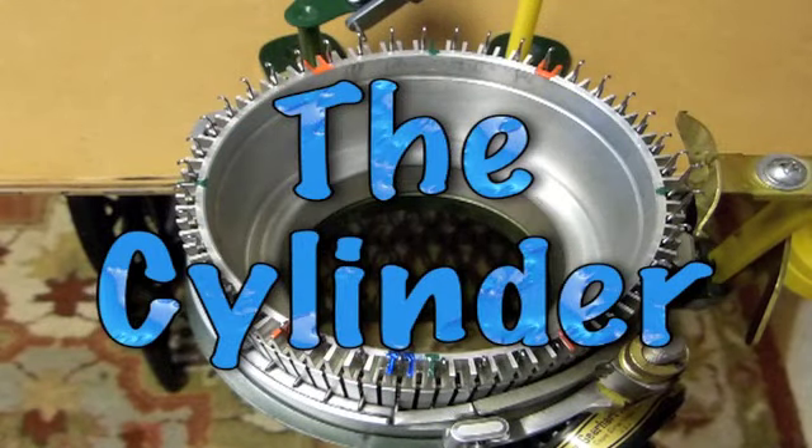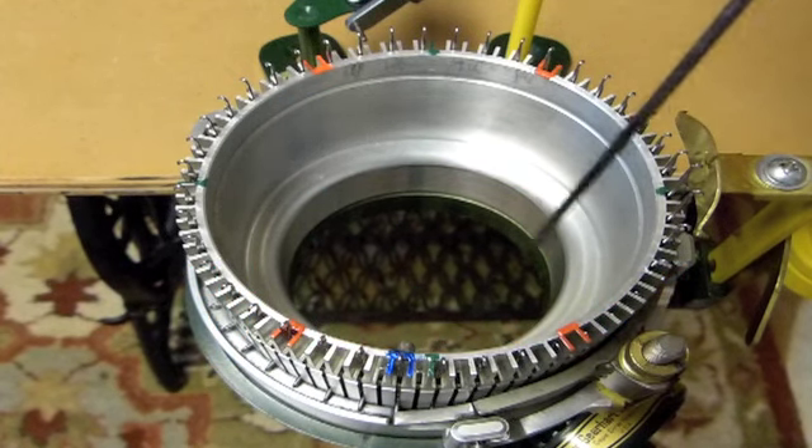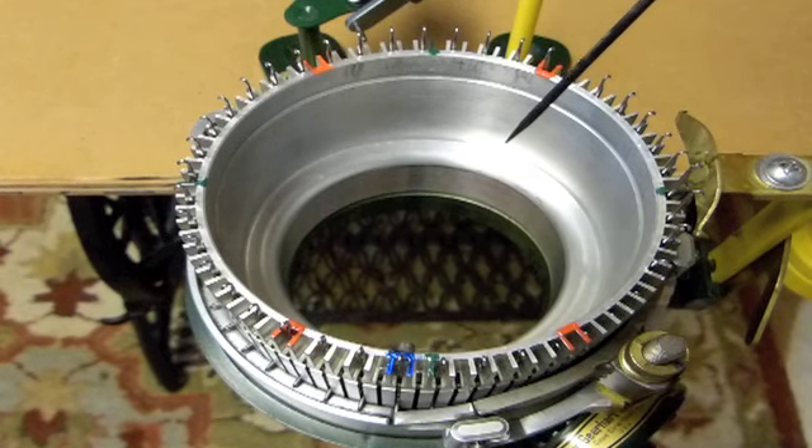Today I'm going to demonstrate how to make a 1x1 ribbed sock on the Erlbacher Gearhart circular sock knitting machine. First, I want to talk about the cylinder that I'm using. This is an 84-needle cylinder. I have marked it appropriately according to the manual that the Erlbacher Gearhart company supplies with the machine.